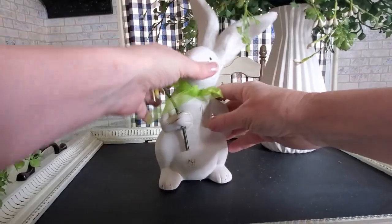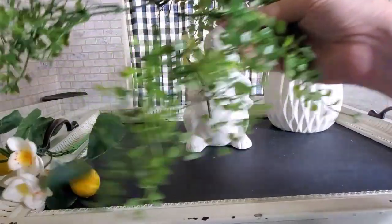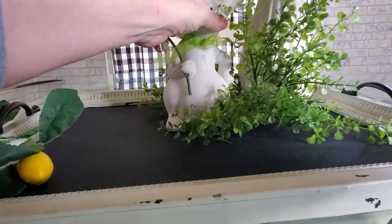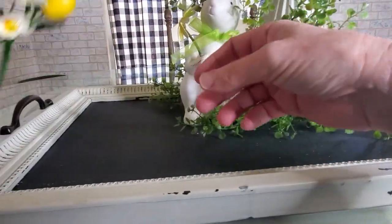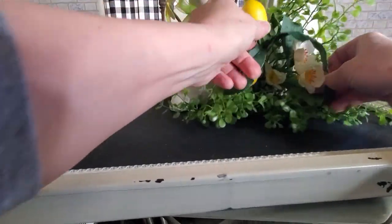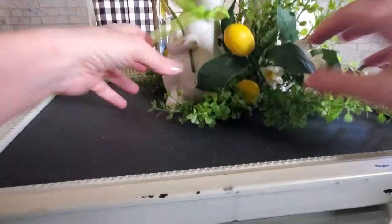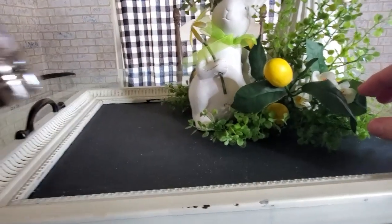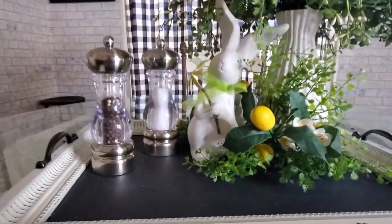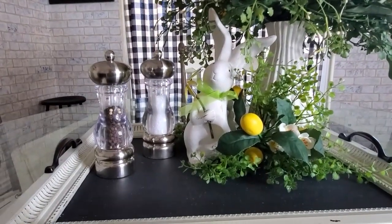Let's get back to the centerpiece here. The first thing I'm adding is this cute little bunny. He's from Pier 1 many, many years ago. I am also going to be adding a little bit of greenery here, tuck it in. Then I have these two lemon picks — I think they're so cute. I'm going to tuck in one right here and then tuck the other one back behind. I'm also going to be adding back my salt and pepper. Since we eat at this table, I like to always have my salt and pepper on here. That is all I'm going to put on the tray for the centerpiece.